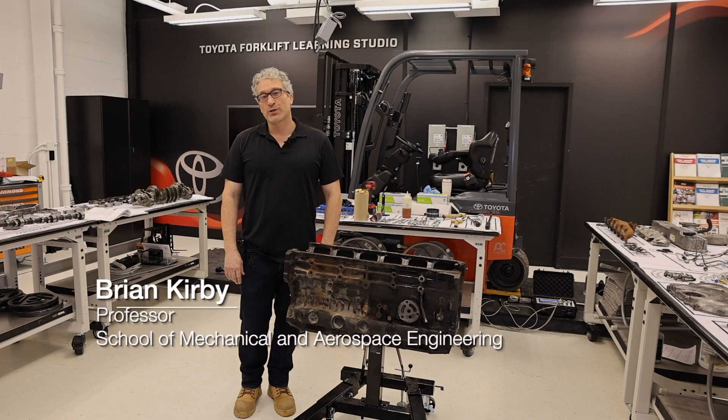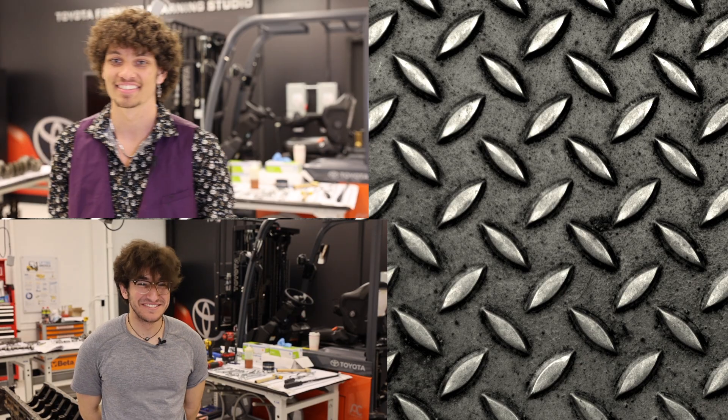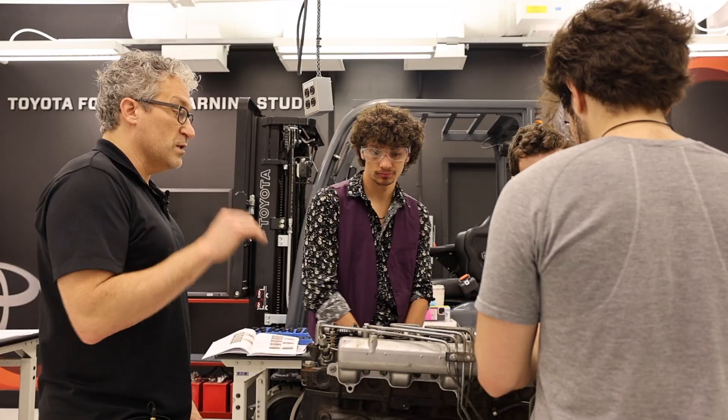Hi, I'm Professor Brian Kirby. We're here in the Toyota Forklift Learning Studio where a bunch of students are tearing down and rebuilding this Toyota 15Z.